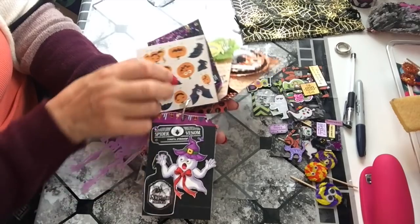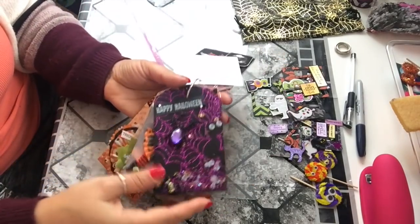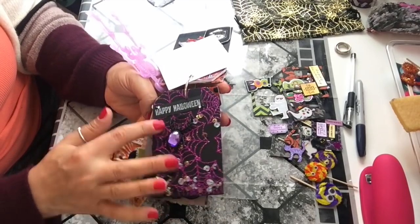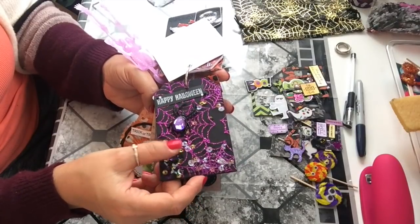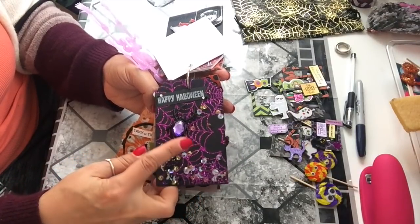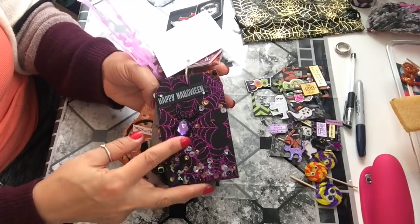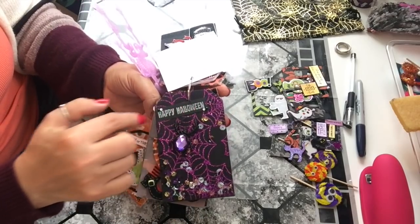There's a sheet of stickers for her to use. This next tag is another shaker tag, and this one is made without the fuse tool. I just used the tool I got from Dollar Tree — took the ring from Dollar Tree, took the backing out, stuck it on there, and stamped 'Happy Halloween.'